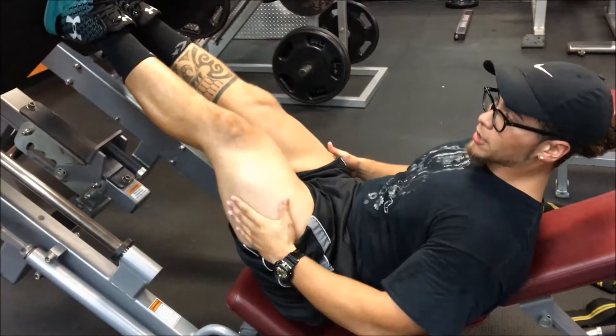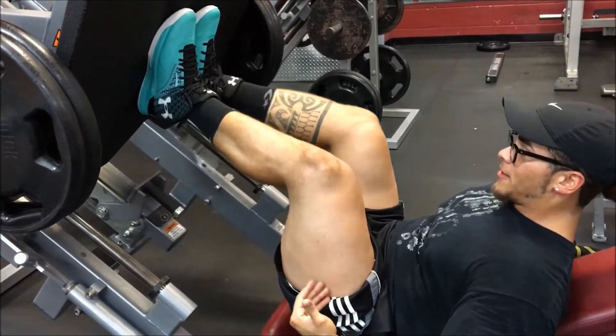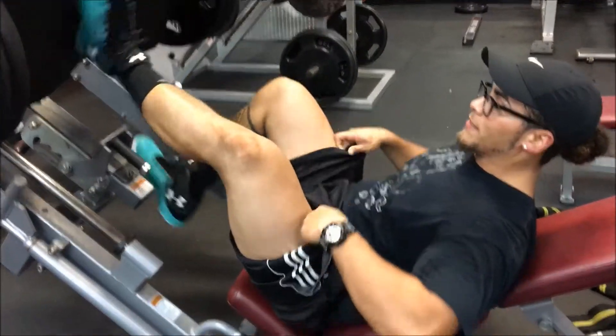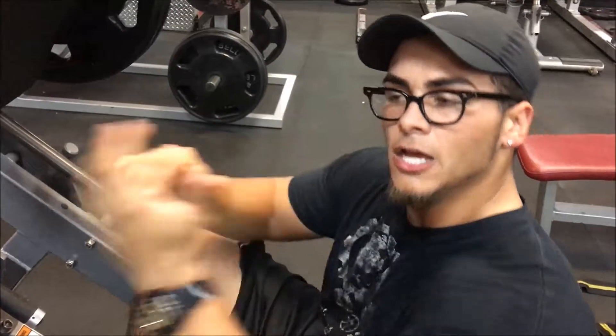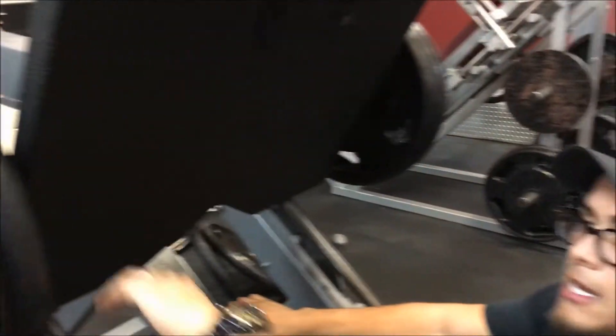Going down slow is going to target the outer lateral head, then explode up. Normally what I do with that is three sets of ten. You're gonna go down real slow and explode up, and you'll find out what weight you can handle. I can go heavier but just for the demonstration I kept it lighter.